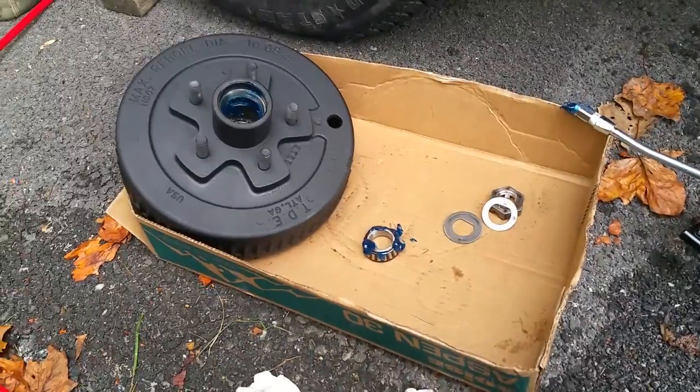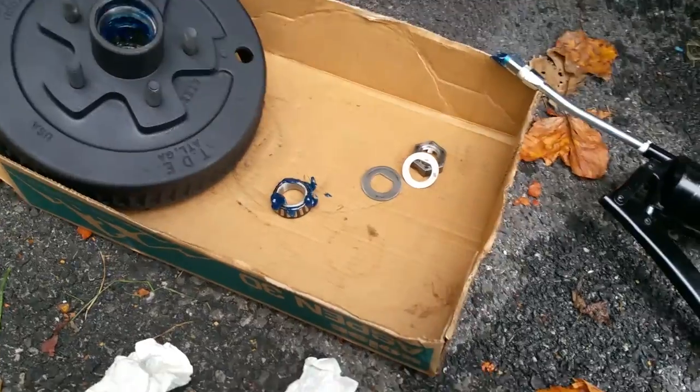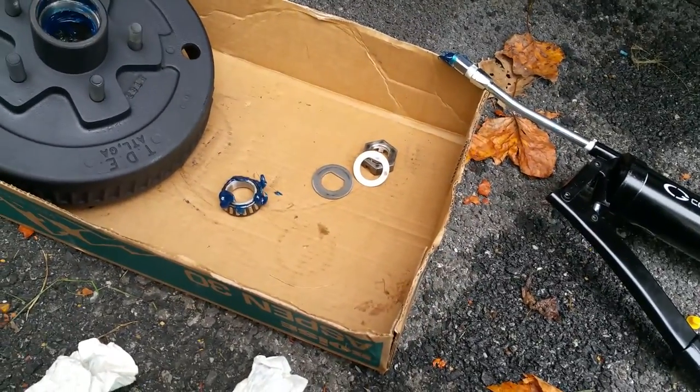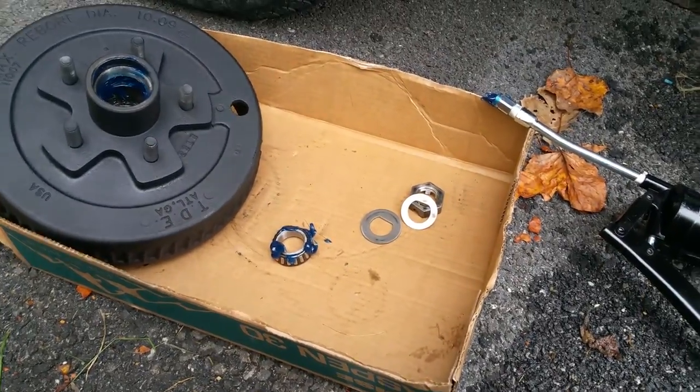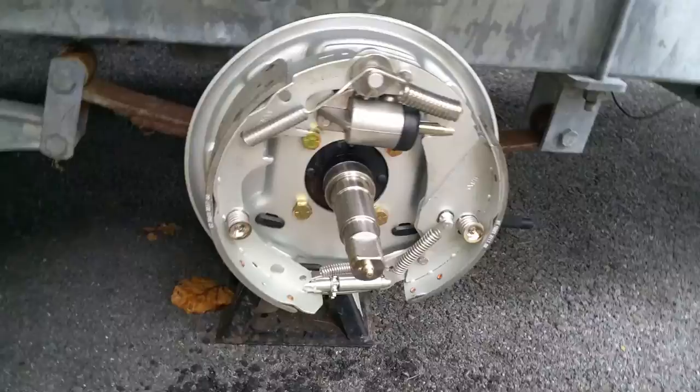We are cleaning up the brake drum, cleaning up all of the bearings, putting on the cotter pin, the lock, and the new housing. The brake assembly is on, and we actually already bled the brakes.